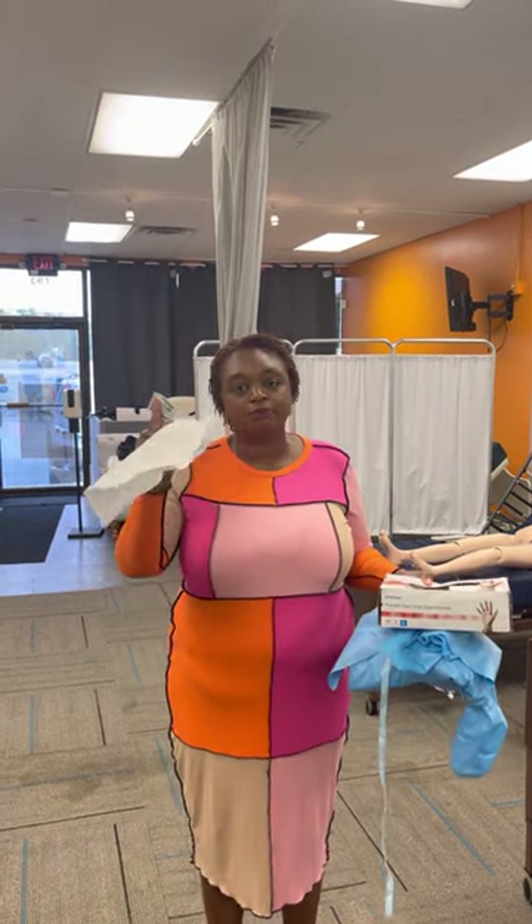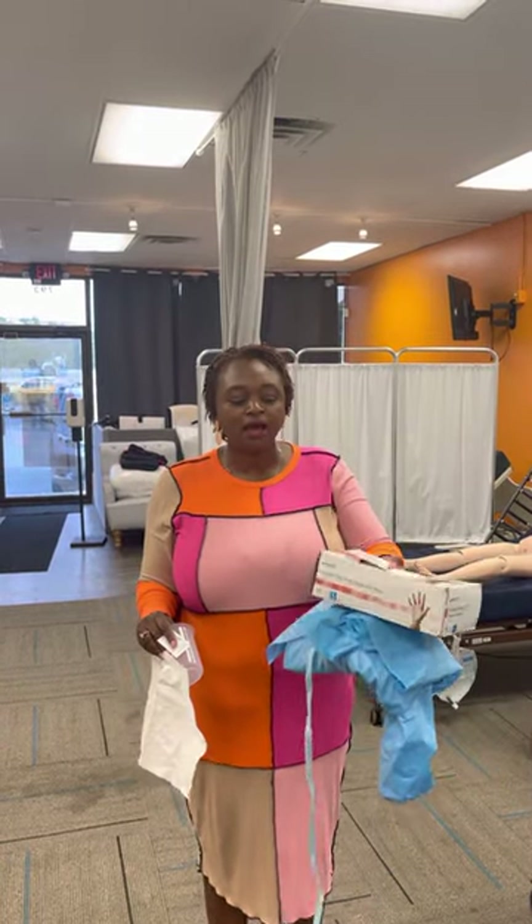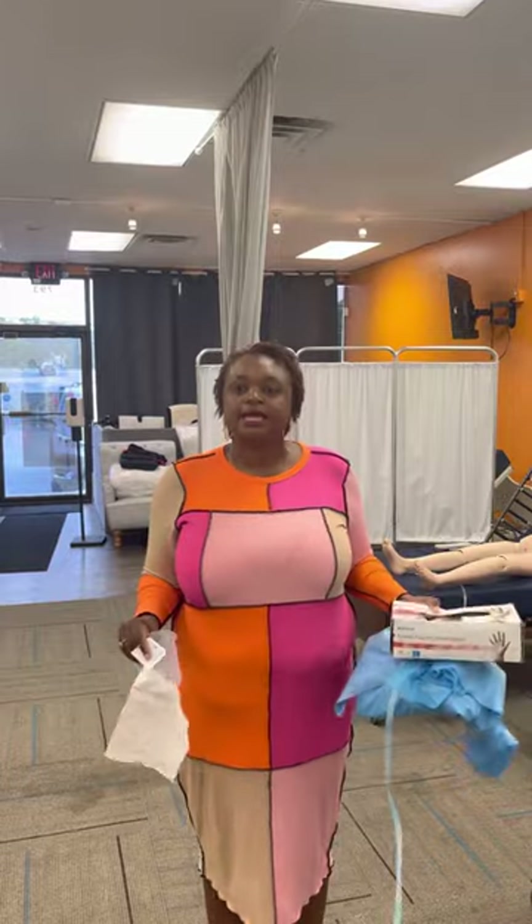I've gathered my supplies for this skill: an alcohol pad, a paper towel, a graduate cylinder, the box of gloves, and the gown.